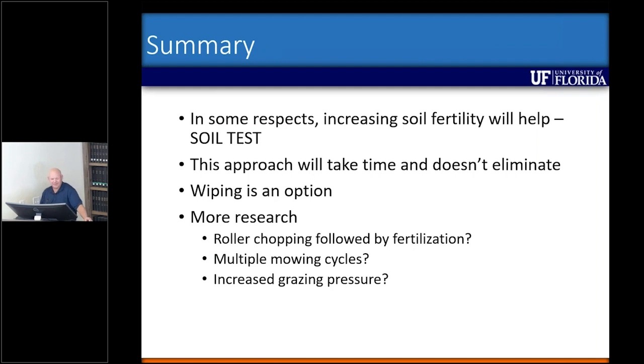To summarize: increasing soil fertility can help, but it's really important to do a soil test first. Without that baseline data — your soil pH, P levels, and especially K levels — you're just taking a blind approach. The data I shared today spans eight years in one experiment and five years in the other. This is not something that happens overnight — it's going to take some time for the bahiagrass and the broomsage to respond, and it's not necessarily going to eliminate broomsage — I didn't have any plots that went to zero without a herbicide treatment.